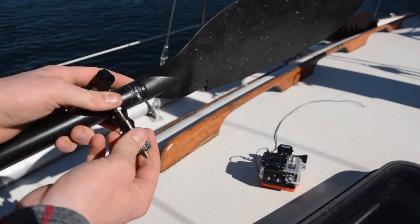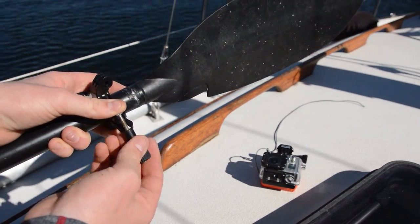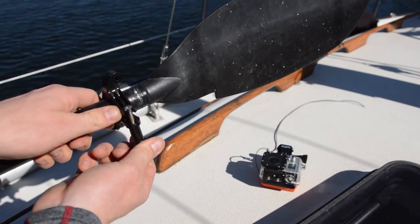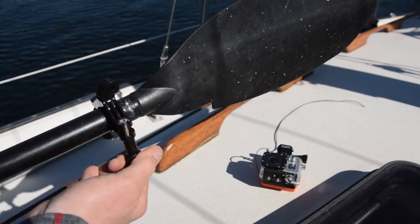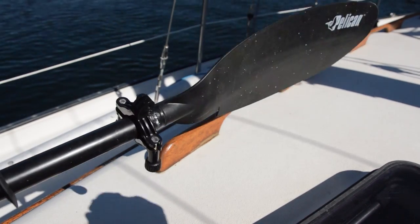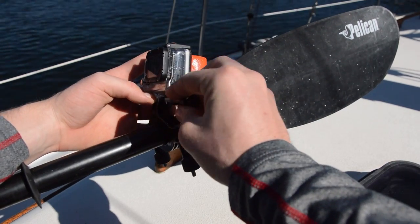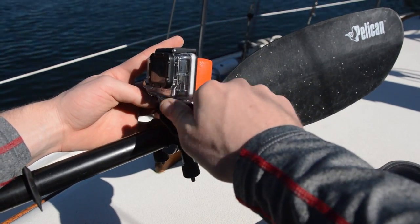We're going to mount the roll bar mount onto the paddle handle, and then to the first mount we're going to mount the camera directly onto the roll bar mount. This will have the GoPro facing the paddler. As you can see, the roll bar mount is right at the end beside the paddle blade itself, so this is facing back towards the paddler.